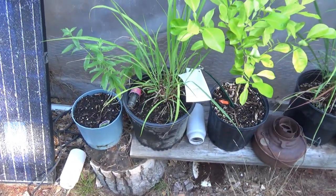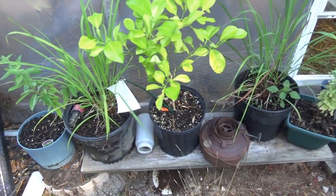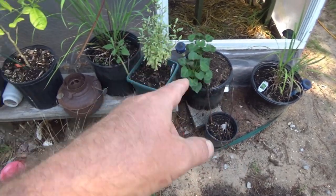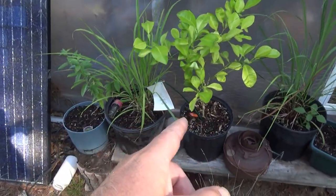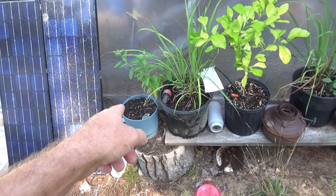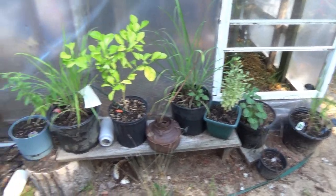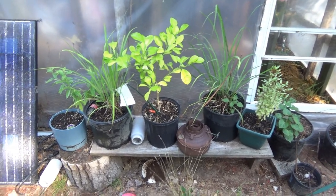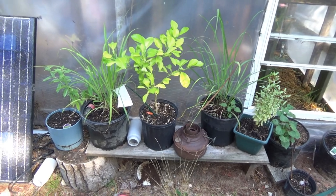Just outside the greenhouse we have some plants taking advantage of the reduced temperatures - they're not directly in the greenhouse but they will go back inside when temperatures get a little too cold. We've got lemongrass, sweet potatoes, some basil, an orange tree, and another lemon verbena. These will dwell inside the greenhouse during the later months to extend their growing season outdoors before we take them into the house.